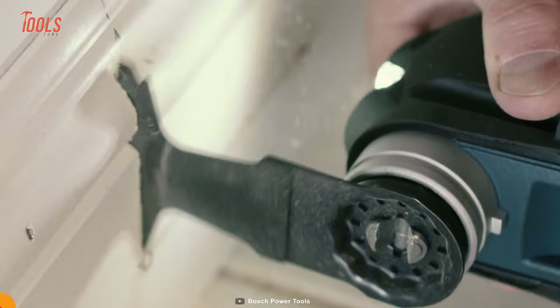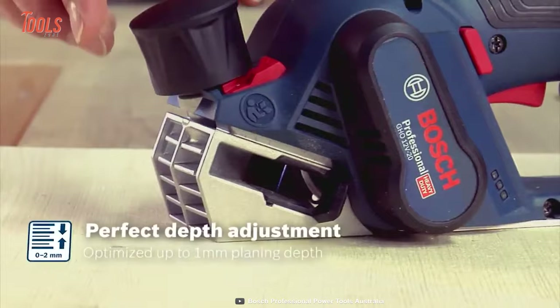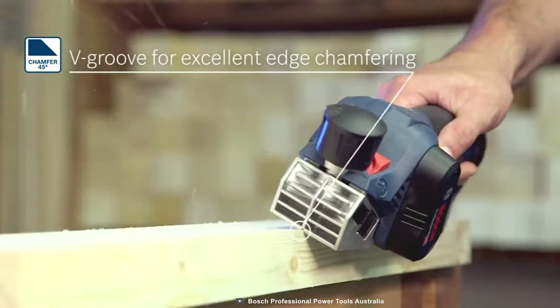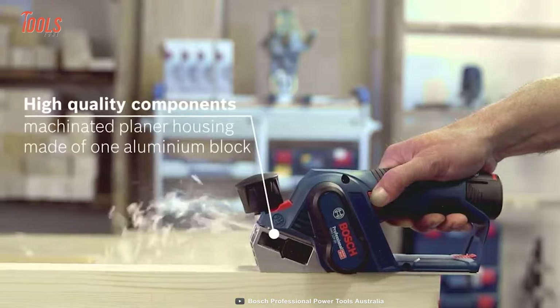Uneven wood surfaces annoy everyone, but if you have the Bosch GHO 12V20 planer by your side, all your problems can be solved easily. With next-level compactness and control, it allows you quick access to all the tough and tight spaces. You can adjust its depth by pressing the release button. There's also a V-groove mechanism that stands for excellent edge chamfering. The GHO 12V20 comes with an ergonomic design and features an optimized hand position, so you can complete all one-handed operations with ease. You no longer have to struggle while bringing a smoother look onto uneven surfaces.